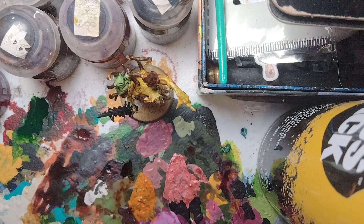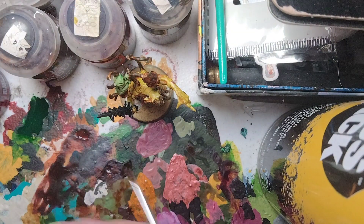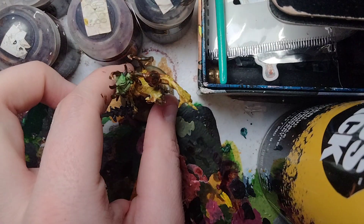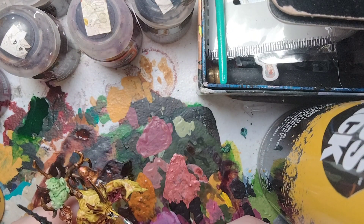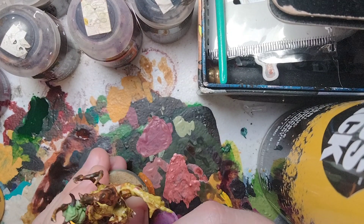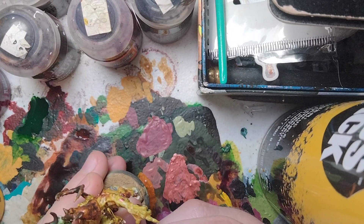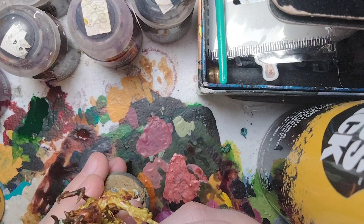We're going to dot in the eyes on the Nurgling and also highlight the Poxpringer's eye using Yriel Yellow. Take just a small amount on the palette. Keep your hands very steady and dot in the eyes. That's the eyes done.